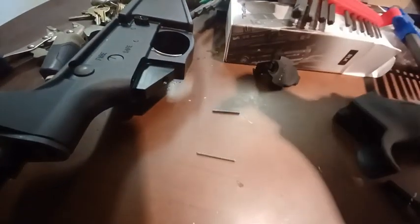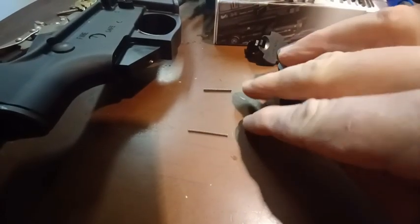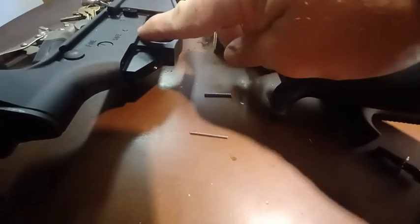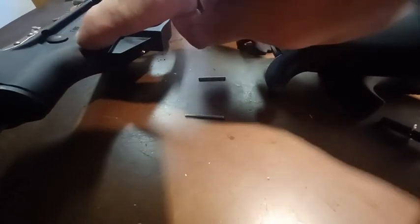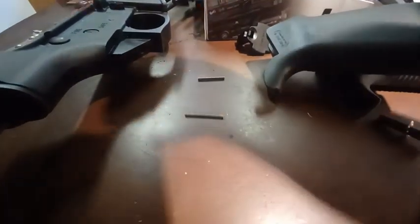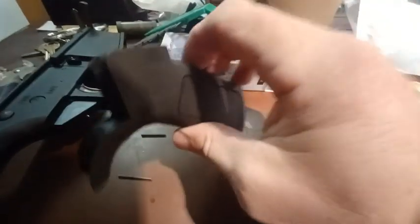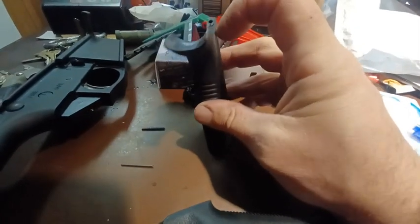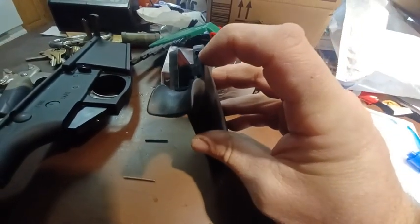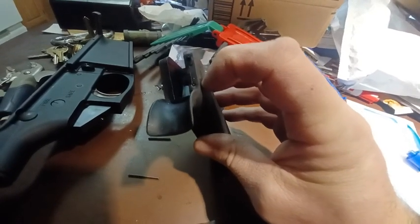I wanted to make you aware of this when you're purchasing it, and be aware that there are two springs — one to the safety, and there's another hole to the front pin. If you look at the rubberized grip that came with it, you've got one hole up here for the first pin, and then it looks like they drilled the second hole back here.